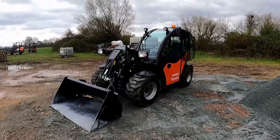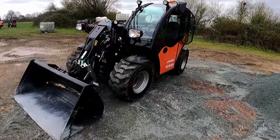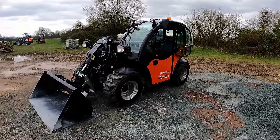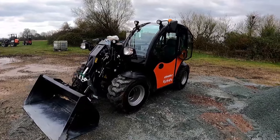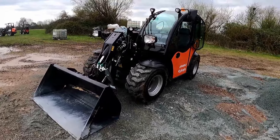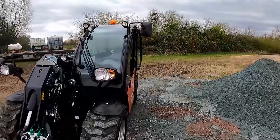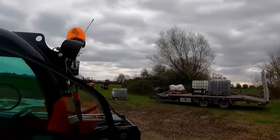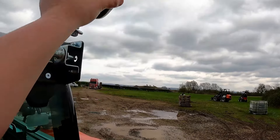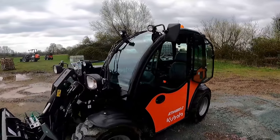This is Kubota's latest offering — their first in the telehandler market. They do a lot of other little compact loaders and are well known for that, often selling well in Europe, but this is their first telehandler offering for the UK especially. It's a really compact, powerful little machine with a few nice details over some of the others I've driven in this space. It's compact enough — 1.6 metre overall width, which is good, and under two metres high. The beacon makes it just slightly above that, but you can fold it down and it locks down, which is a pretty neat little touch.